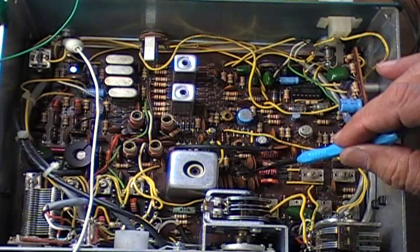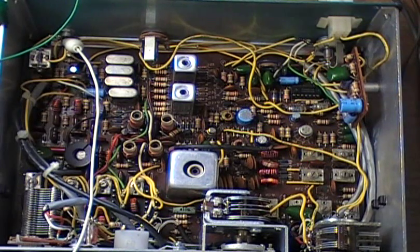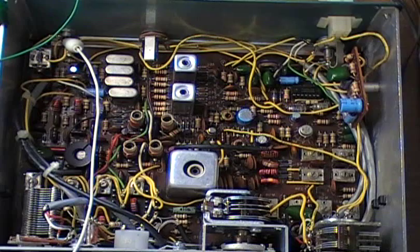I also replaced the Zener diode right here. It wasn't working. You're supposed to be getting 9 volts out of the Zener diode and I wasn't getting anything, so I replaced that and took care of that problem. The wide/narrow switch right here wasn't working either. Turned out it was a broken wire further down inside. I also lined the receiver, and I'll show you that in a minute.